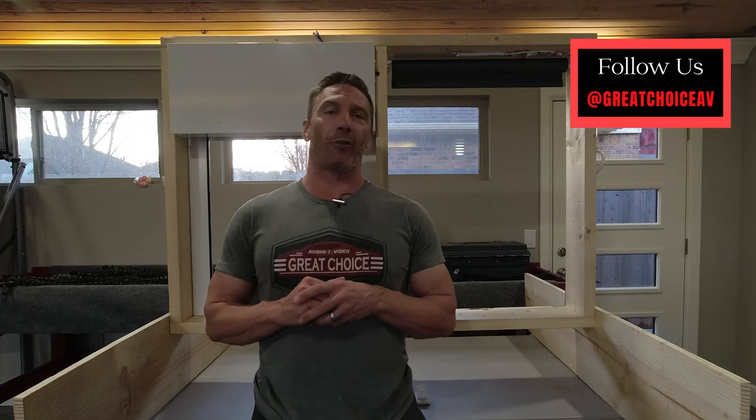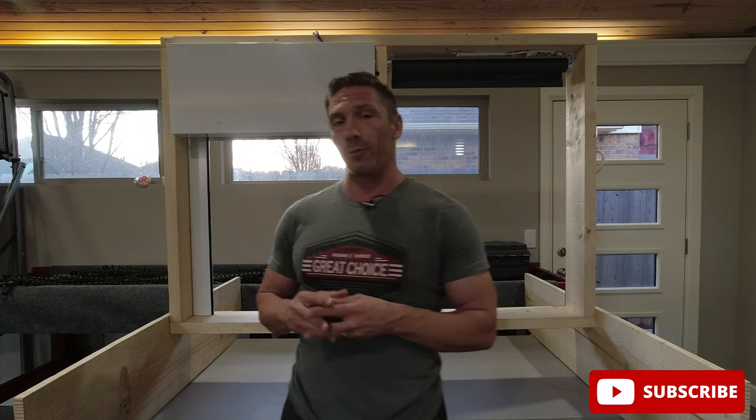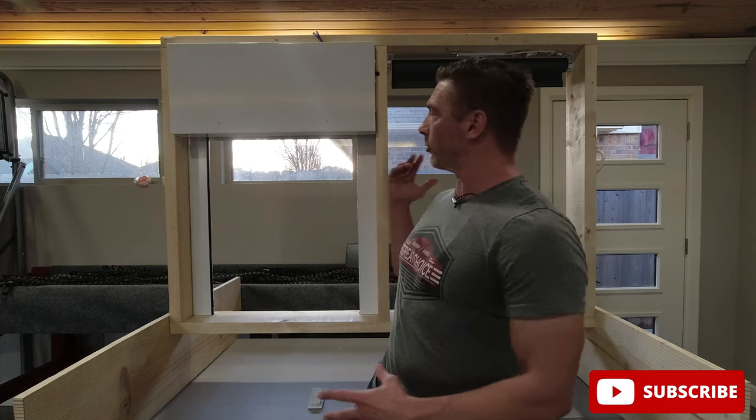Hey guys, this is David with Great Choice Audio Video. Today's video is about Lutron shades. We do a lot of motorized shades in a lot of homes these days, and we built this demo — a demo window showing two different types of shades that we could do in somebody's home.